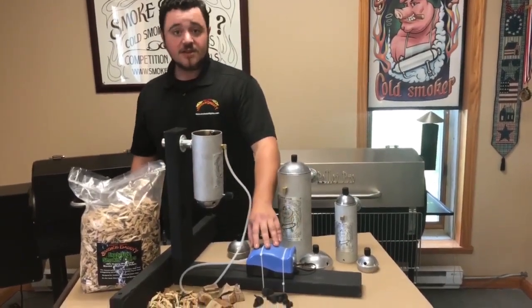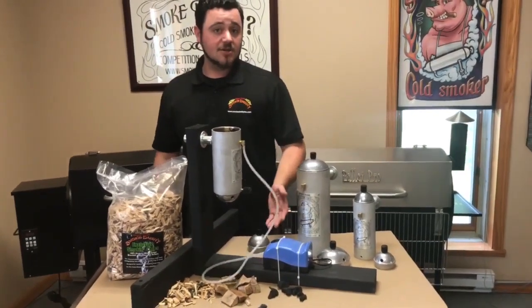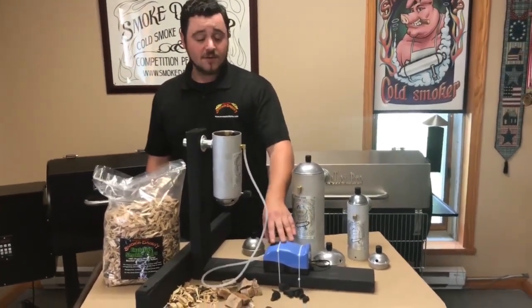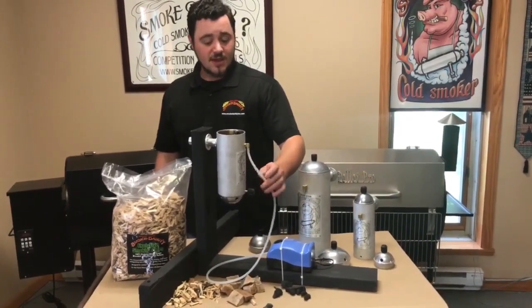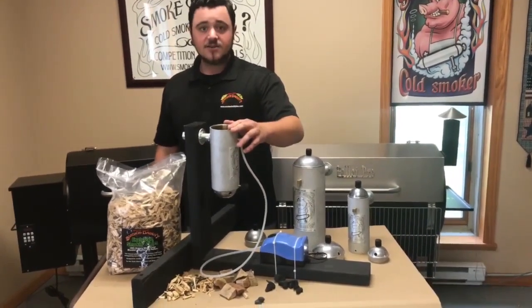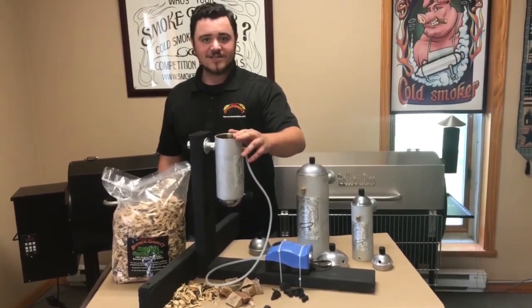Each one does come with a fully adjustable air pump depending on how much smoke output you're looking for, and a heat resistant silicone hose. Let's go outside and show you how it works.